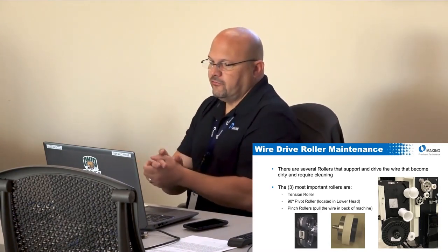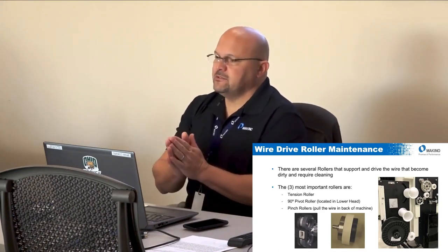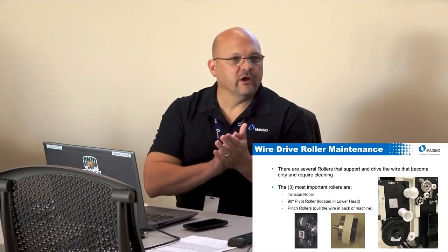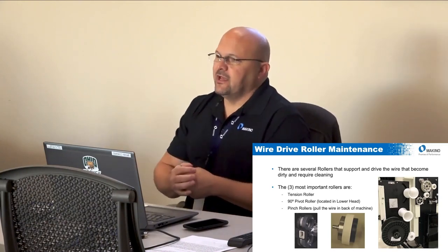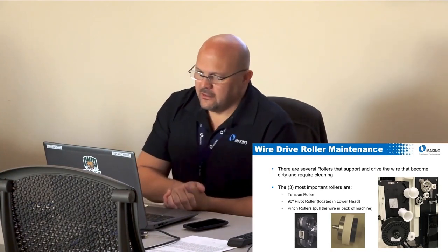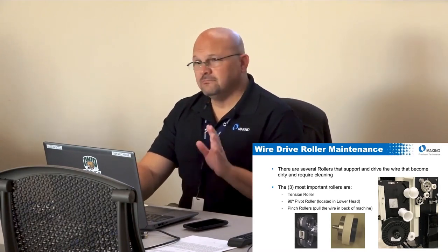The lower roller is a big contributor to false wire breaks and lines in parts. It has sealed bearings, but over time those bearings wear out. An uneven rotation on that roller as the wire makes its 90-degree turn causes all kinds of issues. Generally you might replace that bearing every one to three years depending on machining volume. I'll tell you right now — don't buy the bearing from Makino; it will be expensive. It's just a standard bearing you can find anywhere.